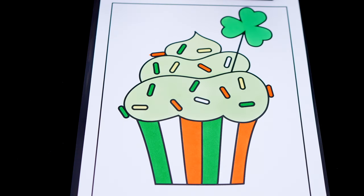Okay, now I'm all finished coloring in this cupcake! Now let's just color in the background behind it yellow!